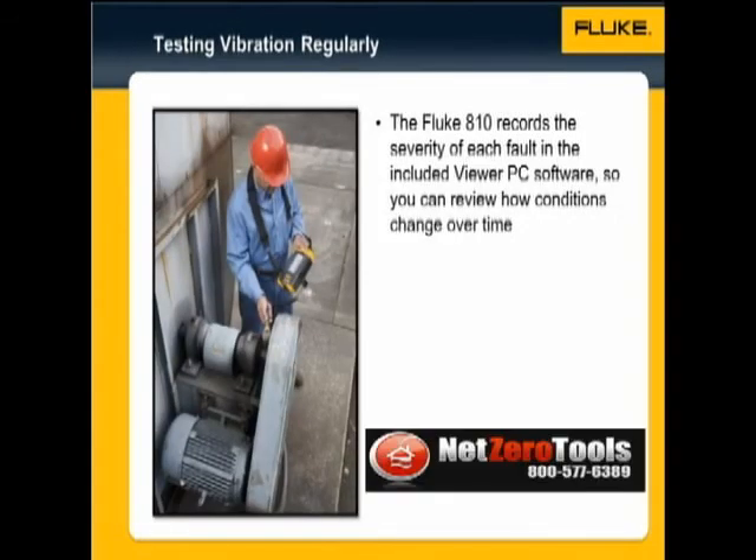You can test machines over time and check how the condition severity has changed. The tester records the severity of each fault on a numerical scale, and the severity can be tracked in the viewer PC software.